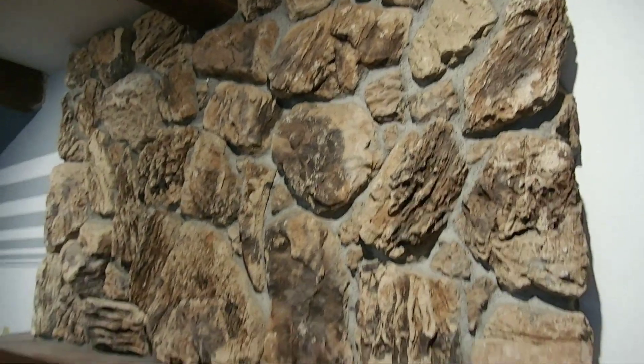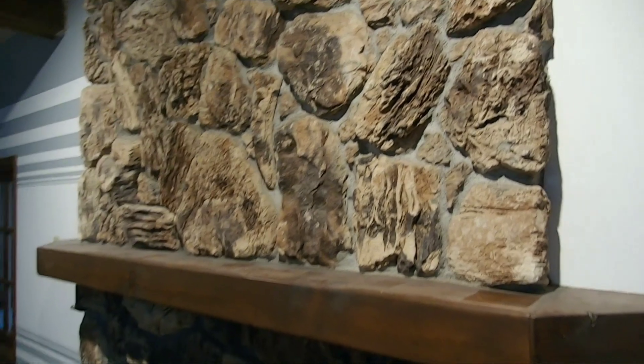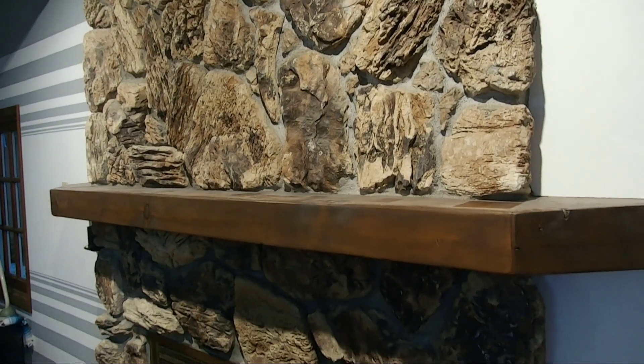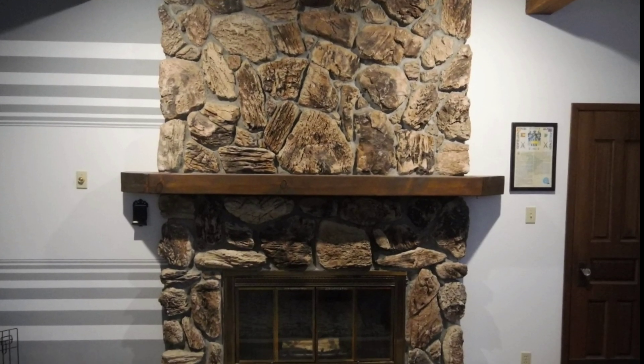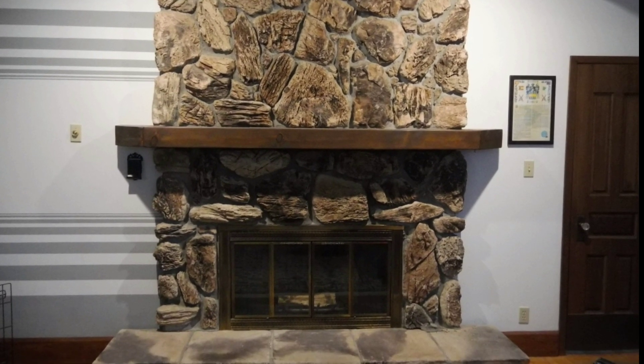This video will show you all the steps we took to create this brand new look for our fireplace. Here is the original fireplace — as you can see, all the stone is a dark, deep brown color and we just wanted to lighten up the room a little bit.